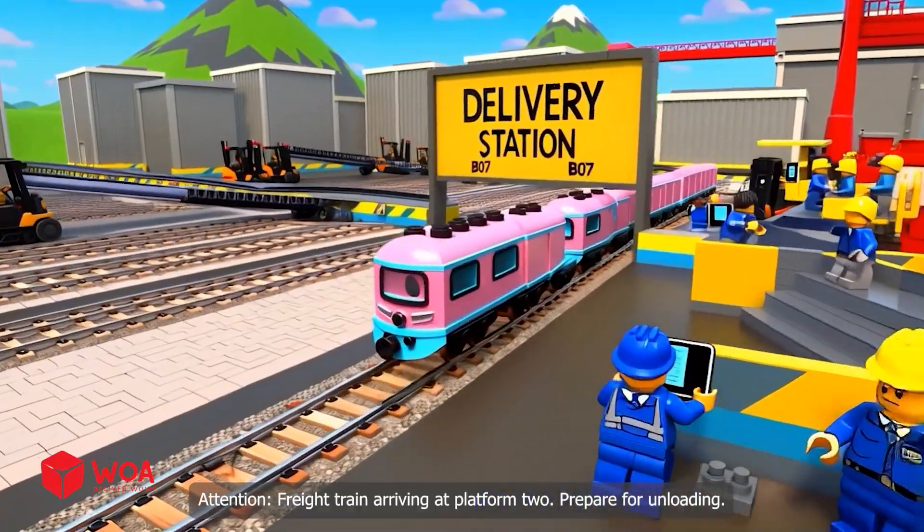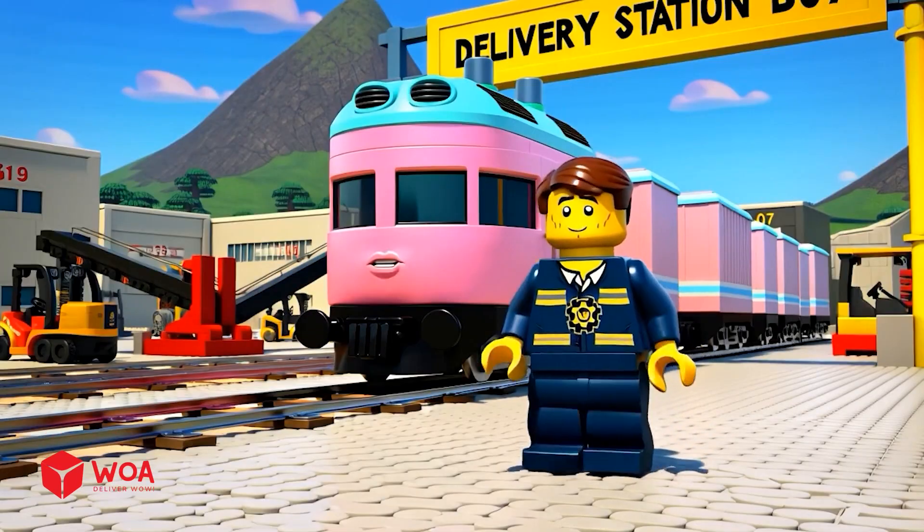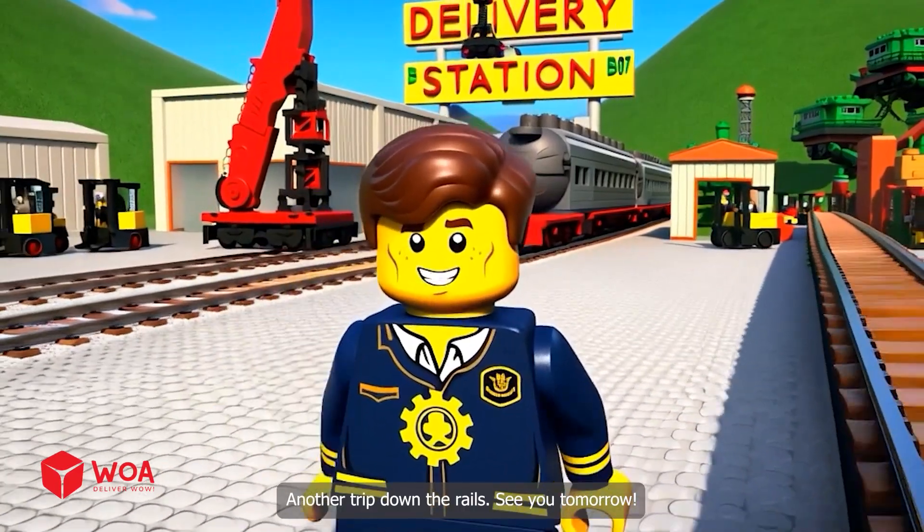Attention: the freight train arriving at Platform 2. Prepare for unloading. Delivery complete. Another trip down the rails. See you tomorrow.